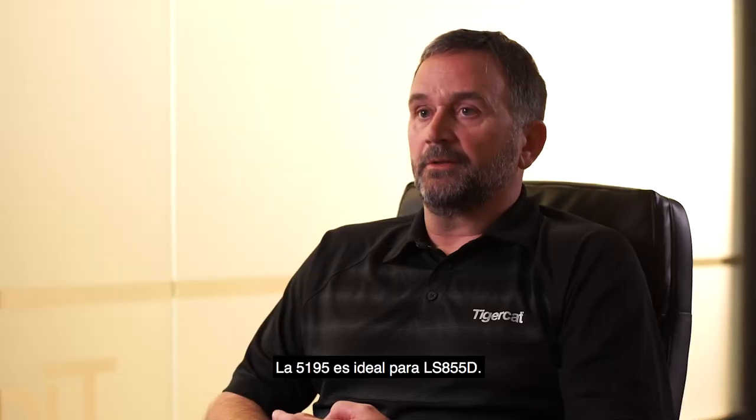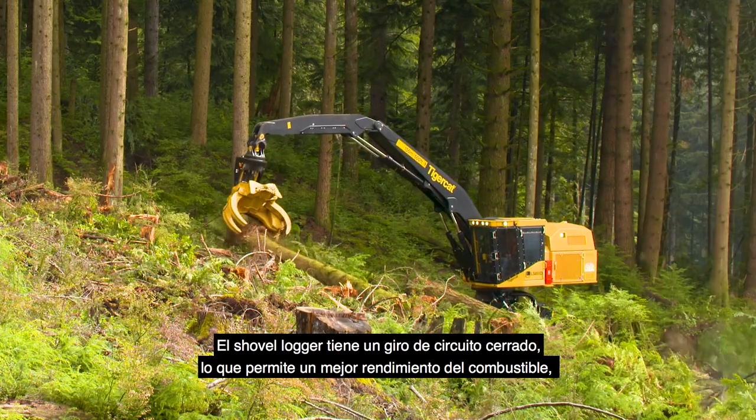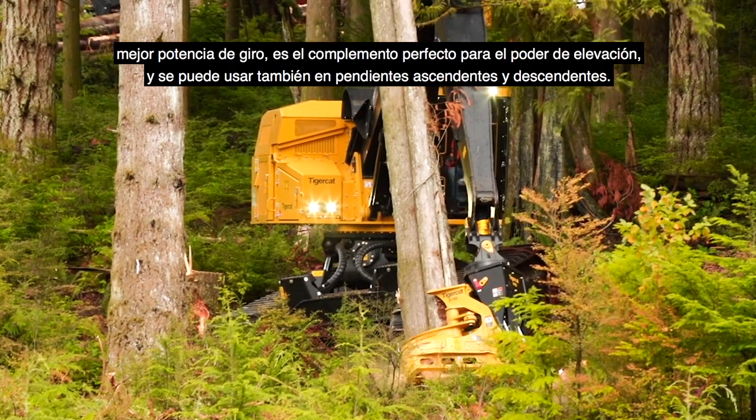The 5195 is best suited for the LS855D. The shovel logger is a closed-loop swing, which allows for better fuel economy, better swing power, and it's a perfect match for the lift power and the ability to work on hills and downhill as well.